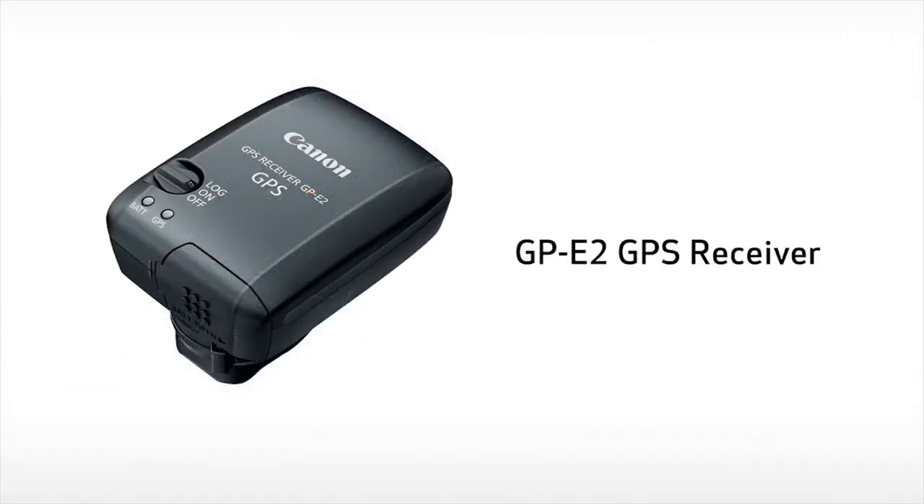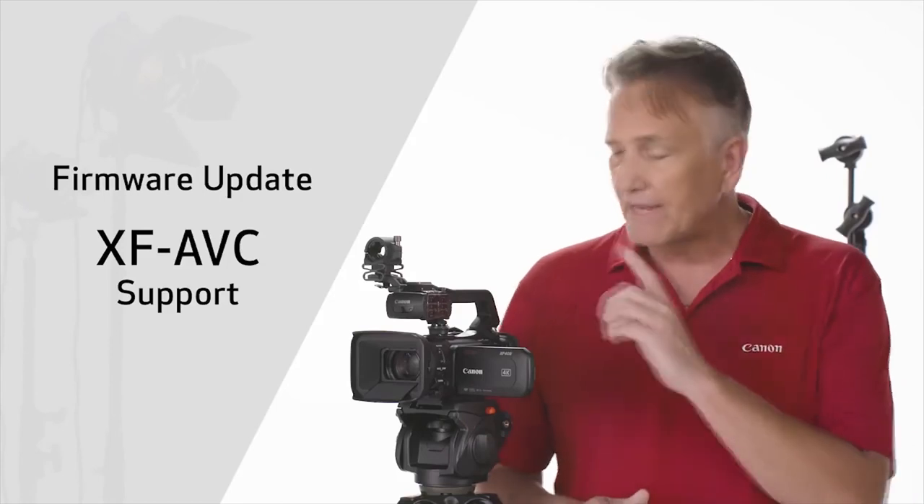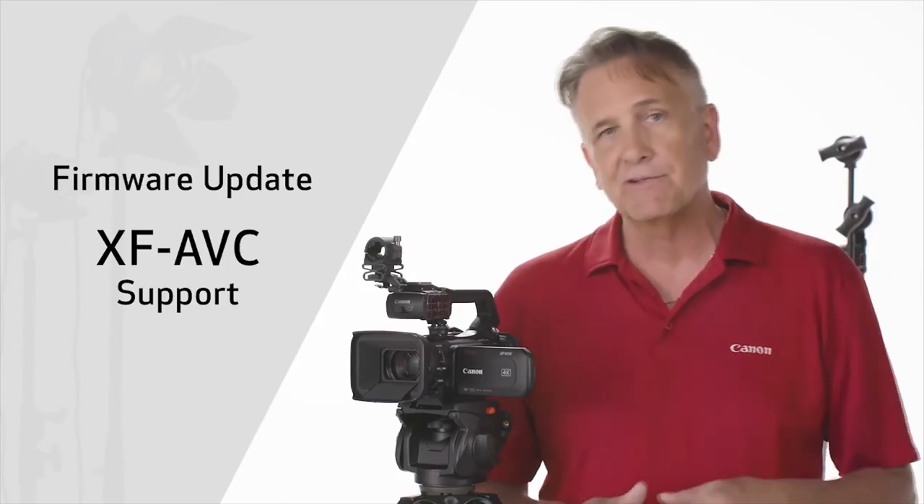The GP-E2 GPS receiver can also be used. A future firmware update will bring the addition of XF-AVC support, so keep tuned for those details.